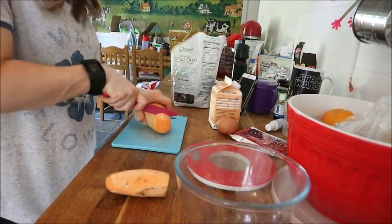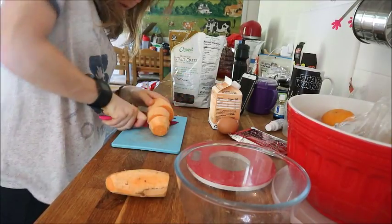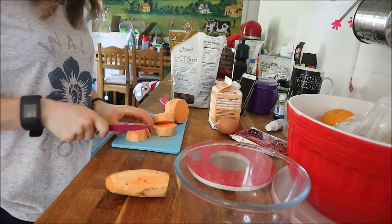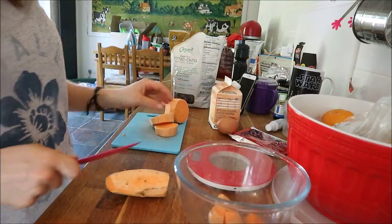Chop up your sweet potatoes and put them in the microwave so they go soft. I usually go for about five minutes, depending on how much you have.